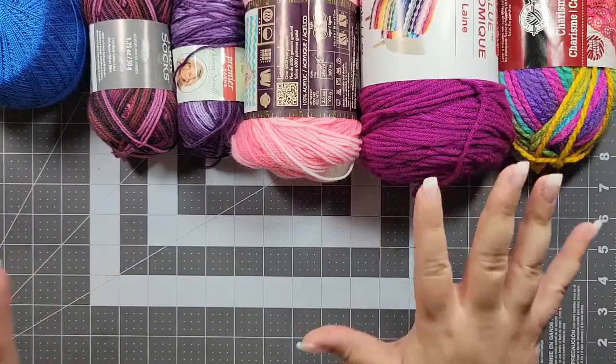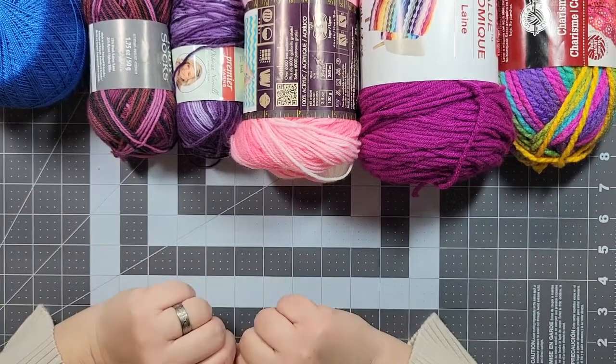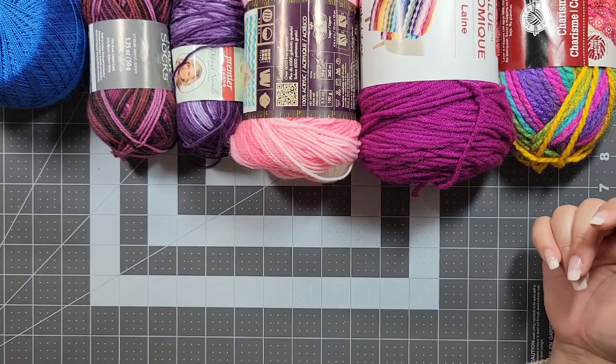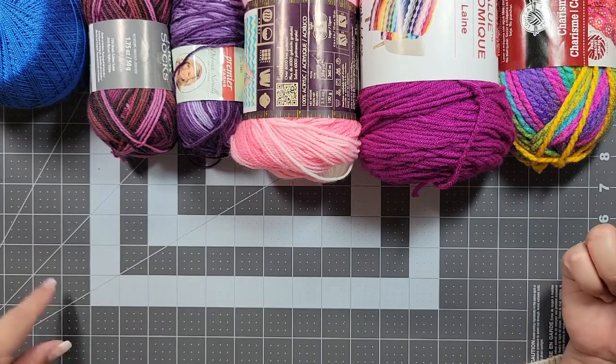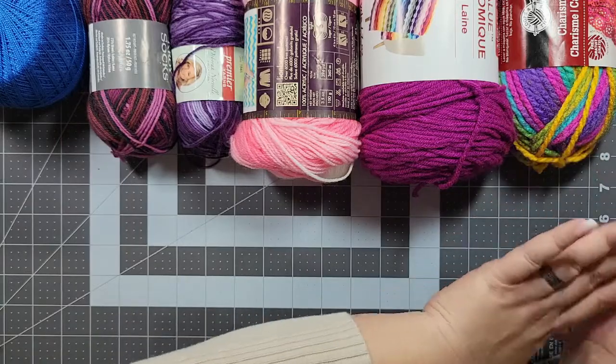I'm going to turn this camera around so you can see what is happening — all of this fun, beautiful yarn I have. On the table here I have a variety of the different weights of yarn. When it comes to yarn, it comes in different weights and each weight is good for its own things.